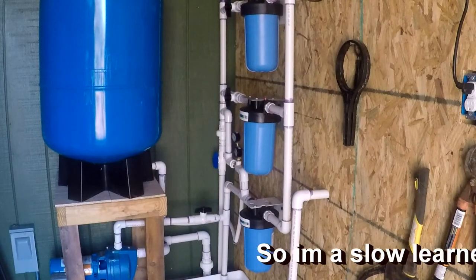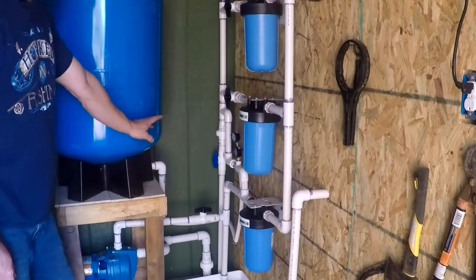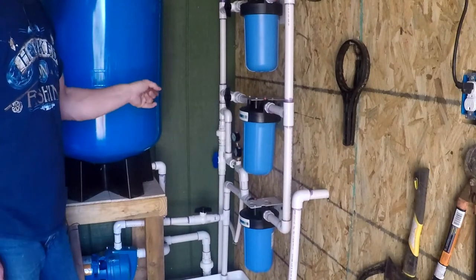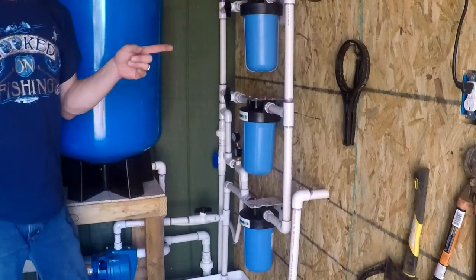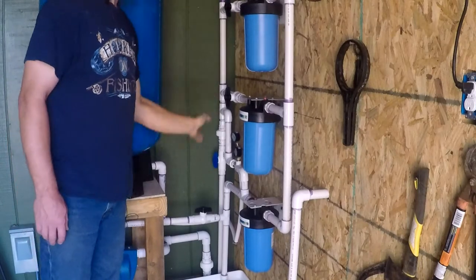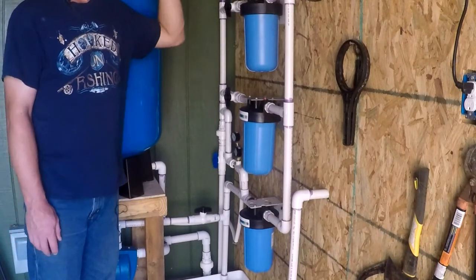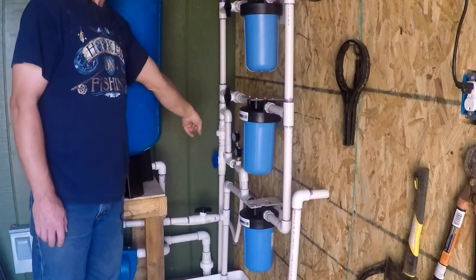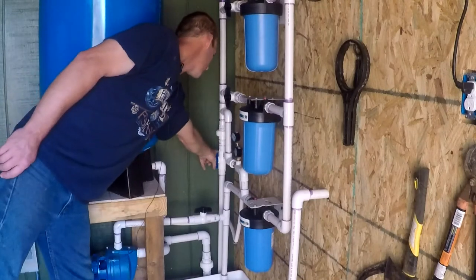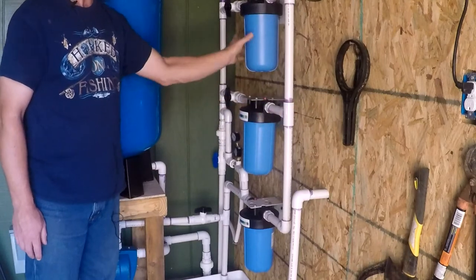I've built this system probably four or five times in my learning process. The shutoff valves are very important. It looks like a lot of wasted shutoff valves, but it's not. I have hundreds of feet of water line between this shutoff valve and my buildings. So if I want to clean this filter or service this UV light and I don't have that shutoff valve there, that means I'm going to drain the water in my yard into my houses. My hot water tank is higher than this valve, so when you disconnect stuff, the water will backfeed and come out of the lowest point. By having that shutoff valve, I can turn off that valve and this valve and isolate this whole system. The only water I lose is the little bit when I turn on the garden hose and what these hold.